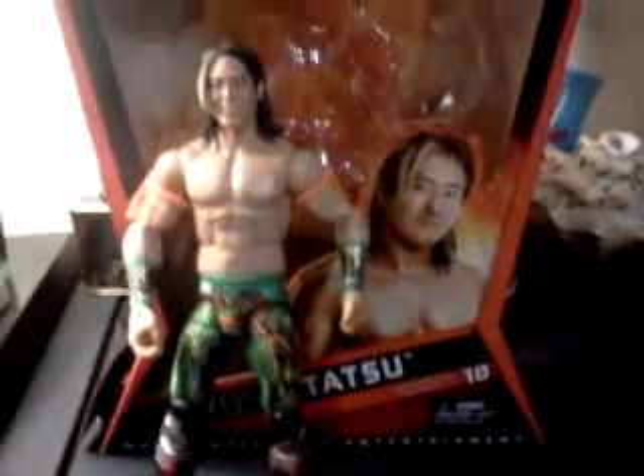It's WWE Boy 2100 here, back with another video, and this is another review. This is Yoshi Tatsu, Series 10 Elite Collection.